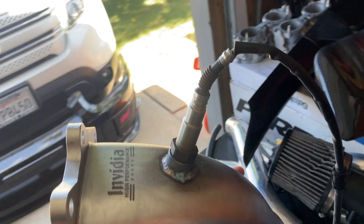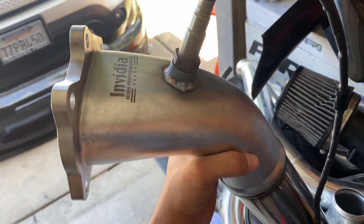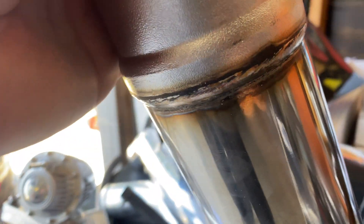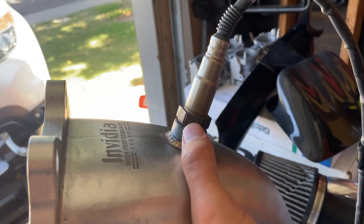I showed this in a different video but I'll show you guys again — this is the Nvidia downpipe, very nice, very high quality. Look at these welds, very nice. I got this custom work done and I really respect it.